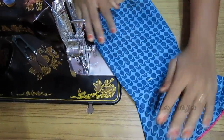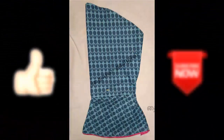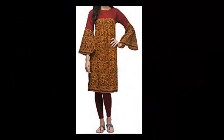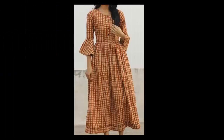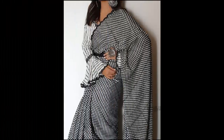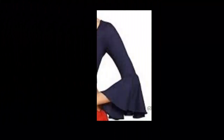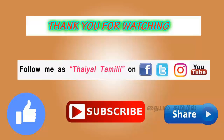Now we are finished with this design. We can use the bell sleeve and we can use the maxi dress. We can also use the blouse and the sleeve. Please comment on this video, please like and share with your friends, subscribe to our channel on Facebook, Twitter, Instagram and social media. Thank you for watching!